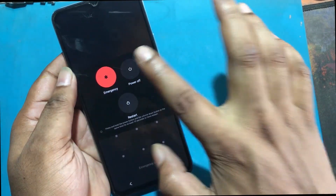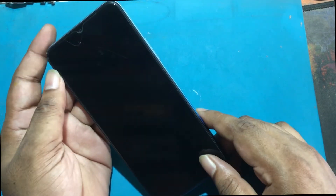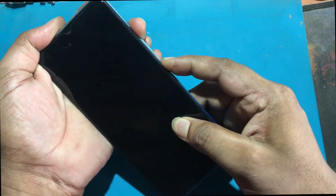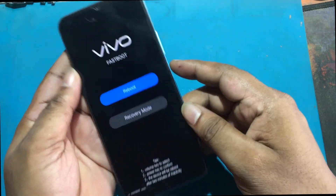First, turn off your Vivo smartphone. Then you need to hold down the volume up and power keys for a moment. Release all held keys if fastboot mode shows up.